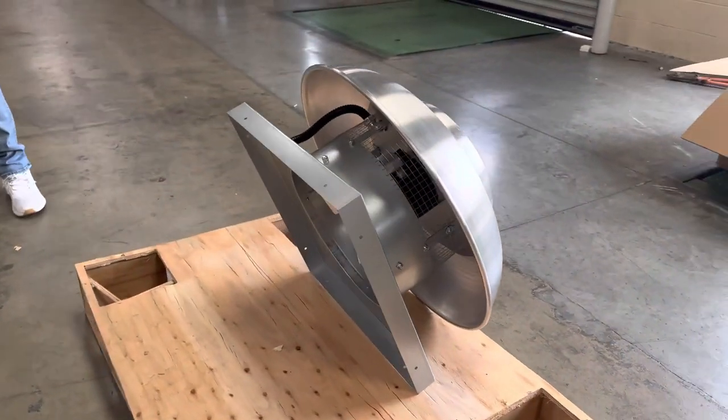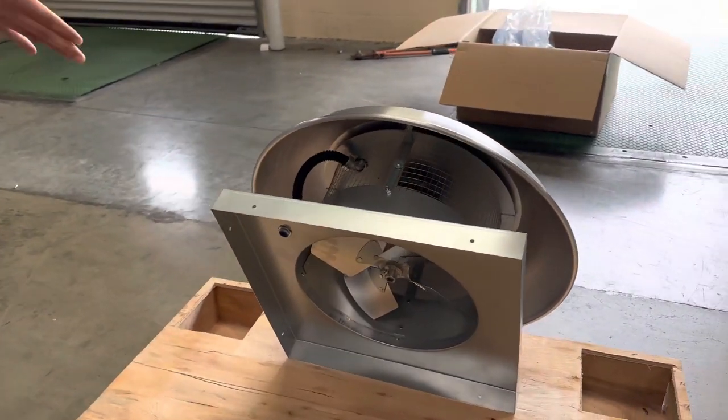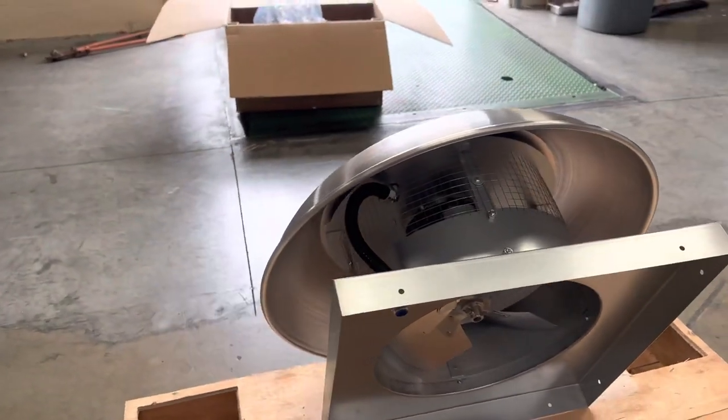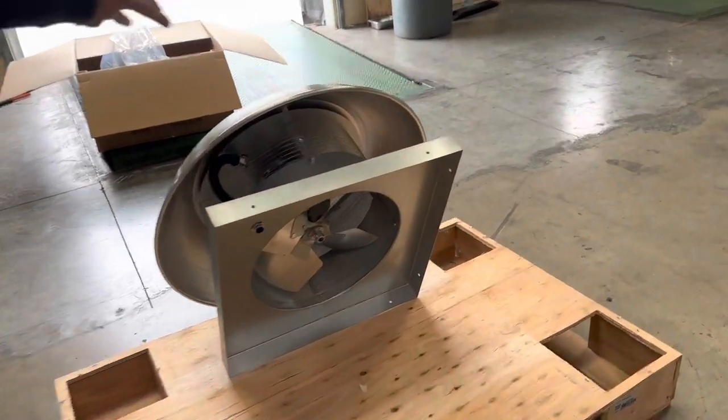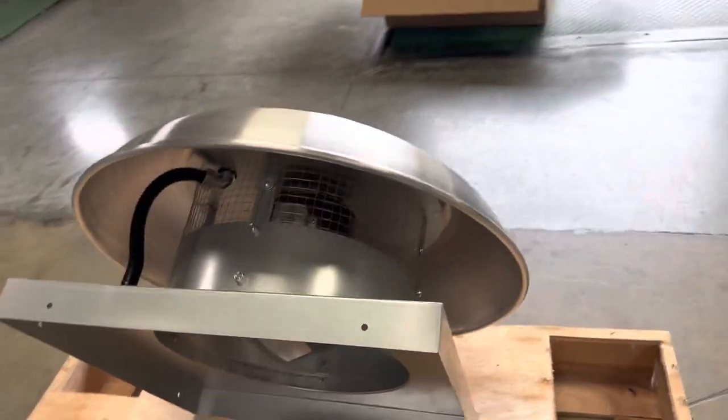This is going to be an exhaust fan for your hood. This one is going to be good for four, five, and six foot hoods. You can use this for your food truck, or you can use this for your restaurant business.